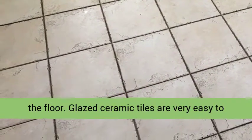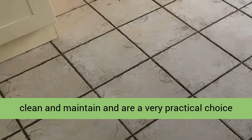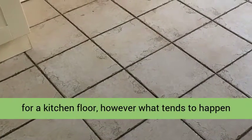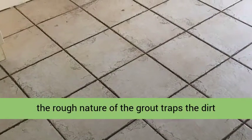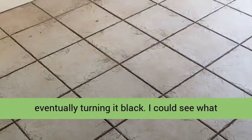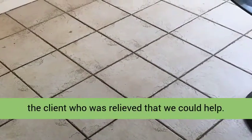Glazed ceramic tiles are very easy to clean and maintain, and are a very practical choice for a kitchen floor. However, what tends to happen is the dirt gets washed into the grout lines, where the rough nature of the grout traps the dirt, eventually turning it black. I could see what needed to be done, so I discussed the solution with the client, who was relieved that we could help.